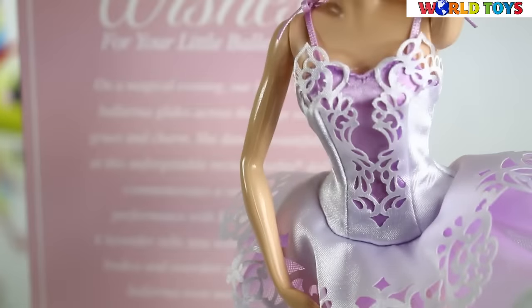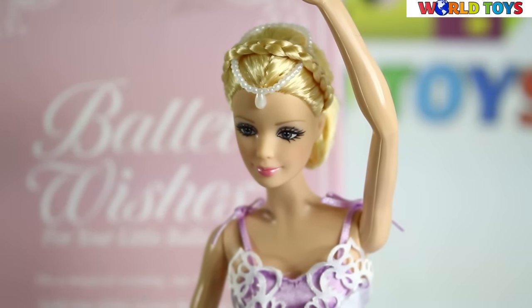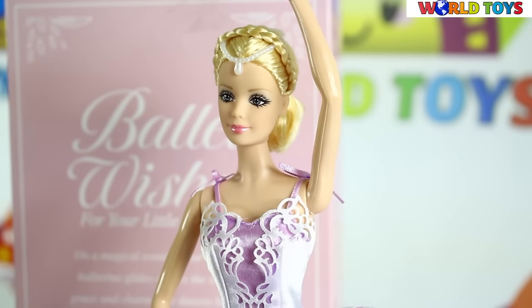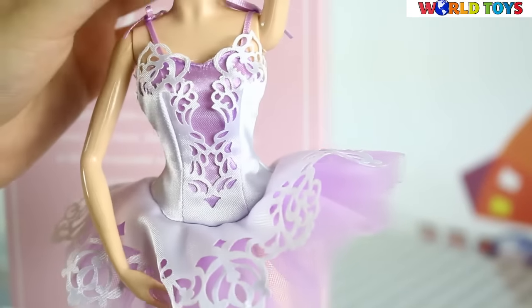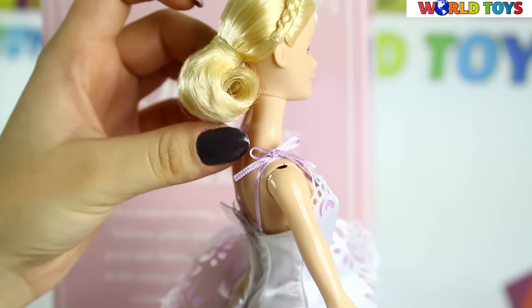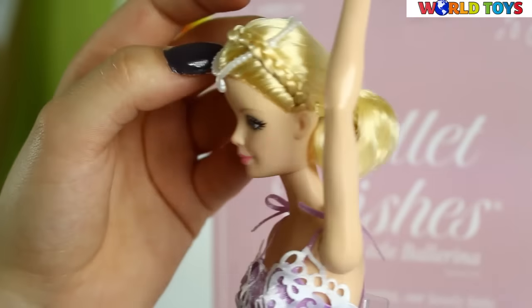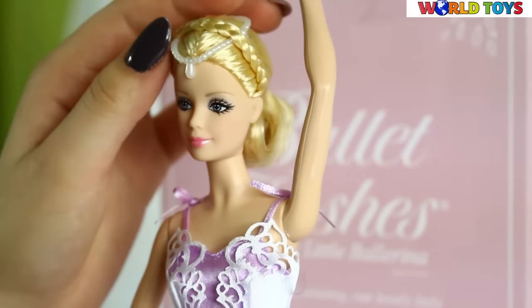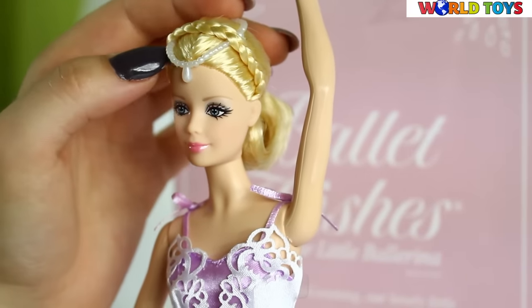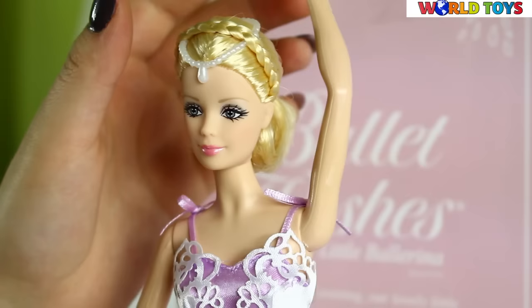A lavender tulle tutu with laser cut white bodice and overskirt make this pretty ballerina even more darling. Our Barbie ballerina looks amazing! She has this beautiful hair which is really short for a Barbie, but she also wears this braid kind of like a headband. We can also see here some pearls, which are an accessory for her, so she looks amazing!